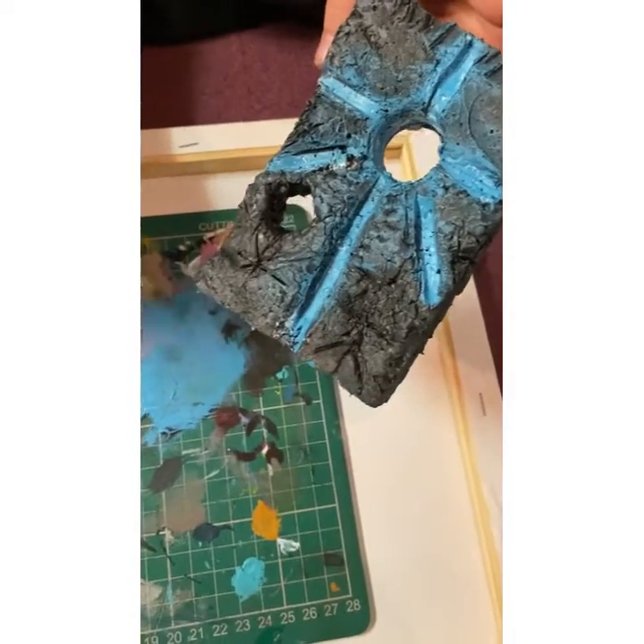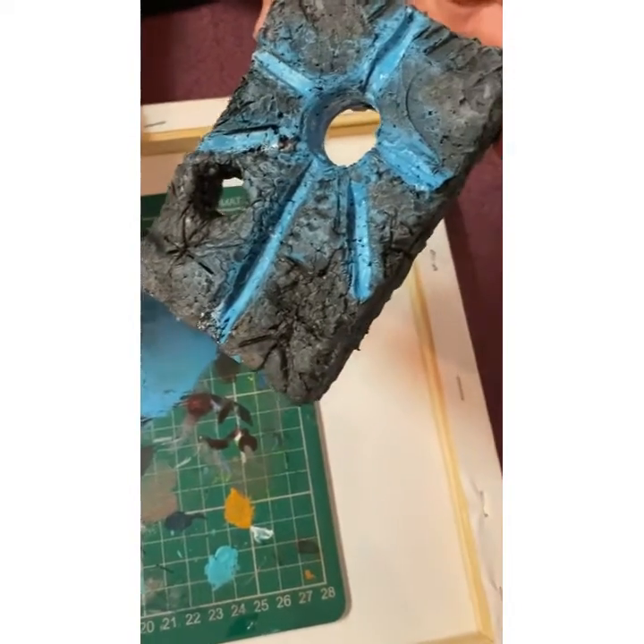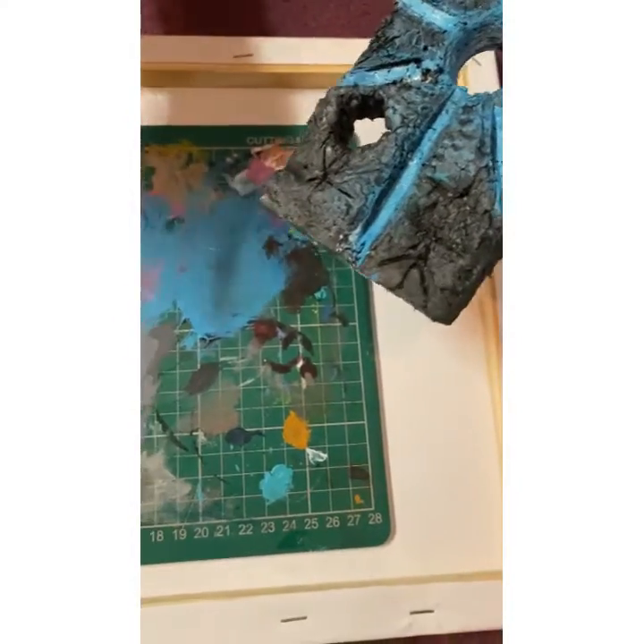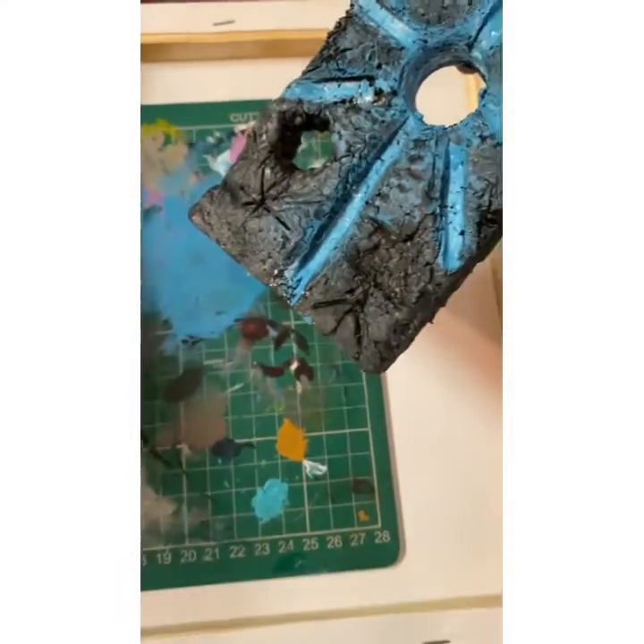Now, if you've run out of paint, what I like to do is just get a bit of water and water it down. It's so easy.